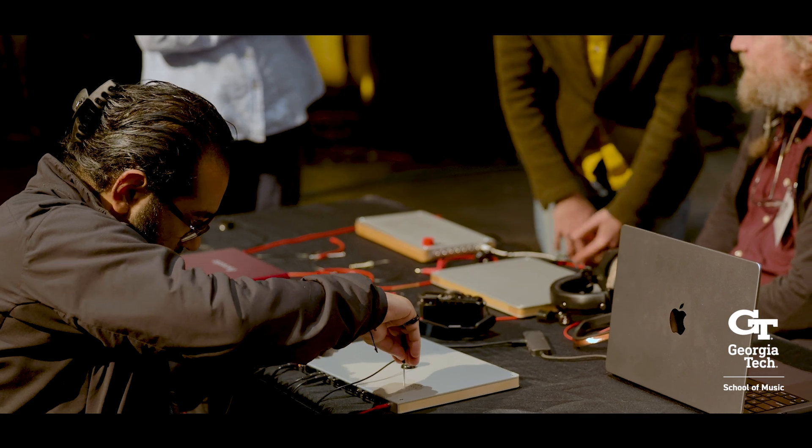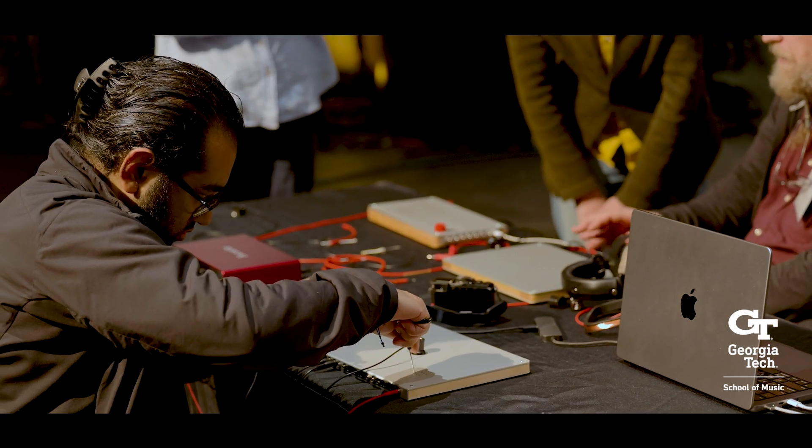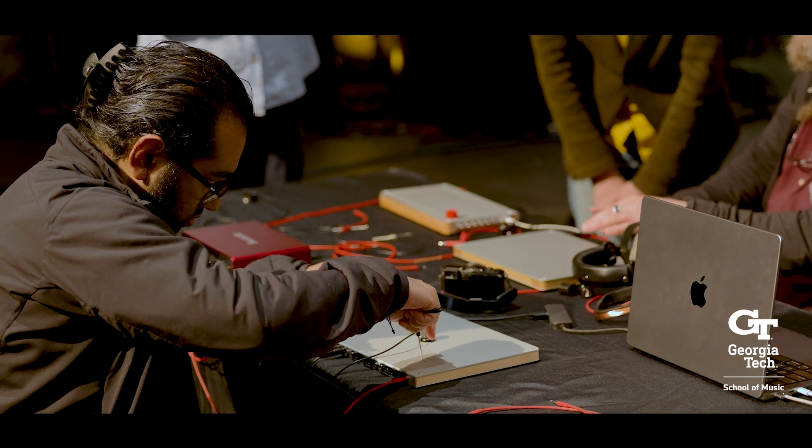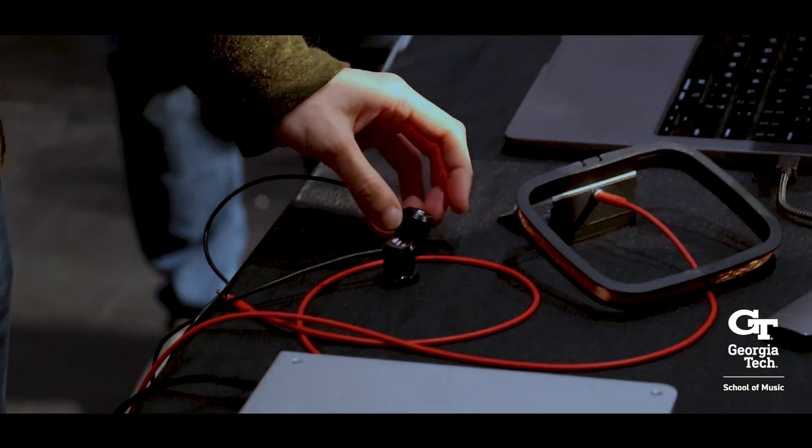There's also an online component where different people can share different tunings. There's a community building around the instrument and how different people explore it, which I find very important.